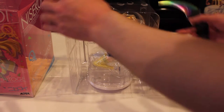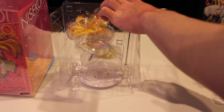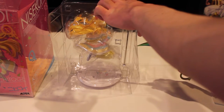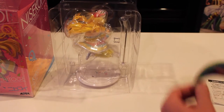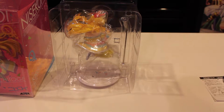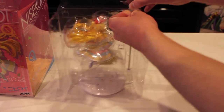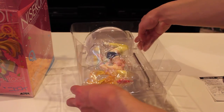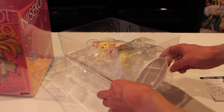Getting into the figure, it comes disassembled — there are only three parts. You don't have to do much assembly other than putting the character on a stand peg. This figure is based off artwork for the Blu-ray release of Nisekoi, the first volume I believe, where Chitoge is in a jumping-in-the-air pose. To achieve that floating look, they used this metal pole here.